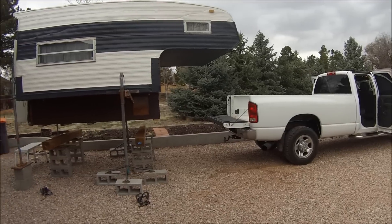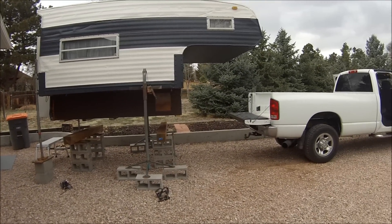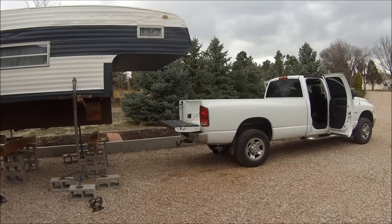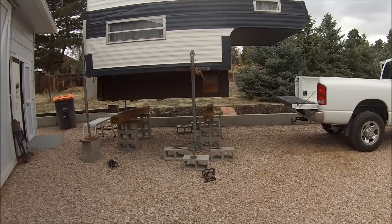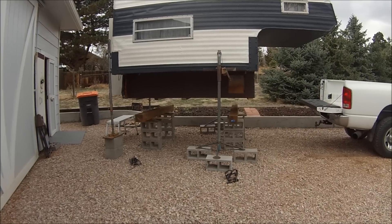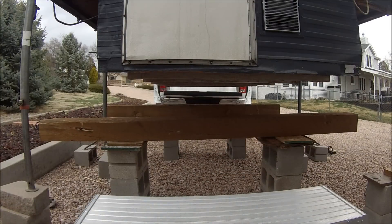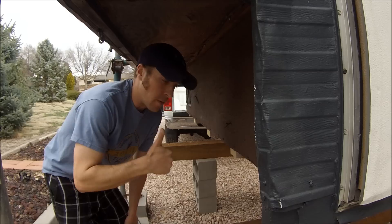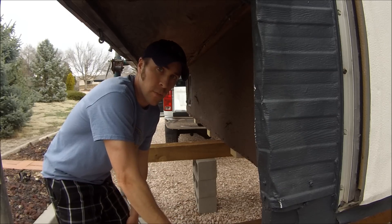If you look at the side shot, you can see the camper is raised high enough that the truck should slide right underneath it. I still have to move the blocks and timbers, but you have to get it high enough first. From the back you can see the truck camper is higher than the bed. Now that it's lifted high enough, we're going to go ahead and remove the timbers and cinder blocks from below and back the truck on up.